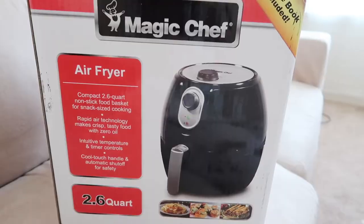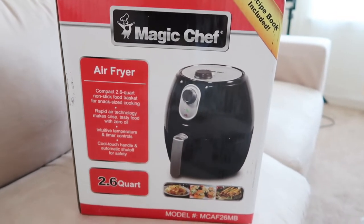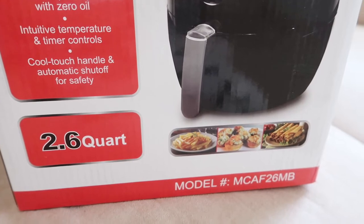Hey guys, welcome back to my channel. James and I have been actively making healthier lifestyle choices in all aspects of our life, but especially with food. I don't necessarily cut anything out of my diet, but I am very conscious of the types of food I put into my body and how they're cooked. Recently James and I received the new Air Magic Chef air fryer and we are loving it, so a huge thank you to New Air for sponsoring and collaborating with us on today's video.